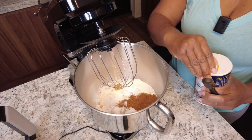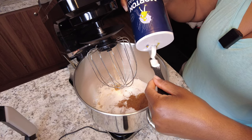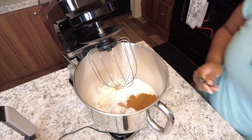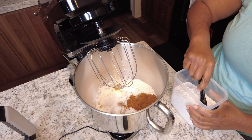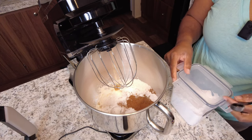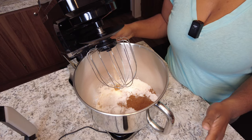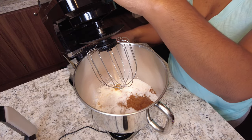Next thing I'm going to add is about a teaspoon of salt. I'm also going to add a teaspoon of baking soda. I have my whisk attachment here, so what I'm going to do now is blend all this together and then I will be adding my eggs.